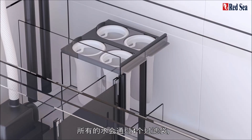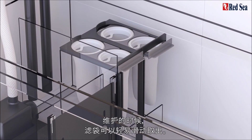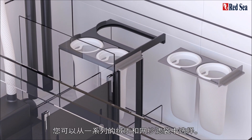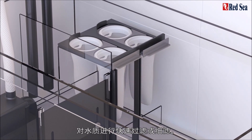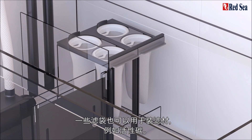All of the water passes through a battery of four micron filter bags that slide out for easy access. You can choose from a range of felt and thin mesh bags that give coarse filtration or fine polishing of the water. Some of the bags can also be used for filter media such as carbon.